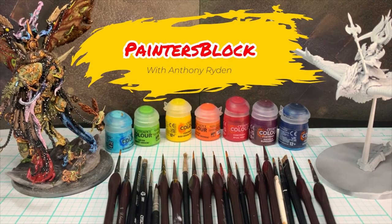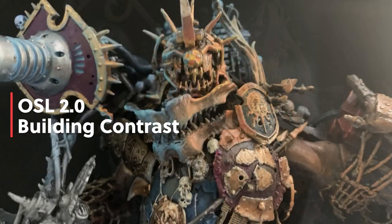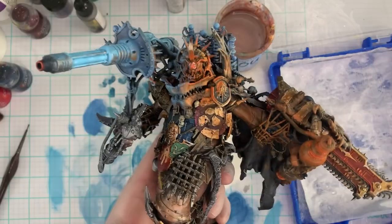Hello again, welcome to Painter's Block. Merry Christmas and Happy Holidays. I'm here to bring you another episode of painting our Armored Mega Gargant Kit Bash. And we're just going to go over his OSL and a little 2.0 on how to build up his contrast.